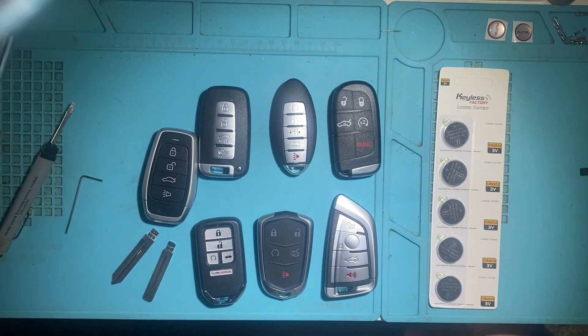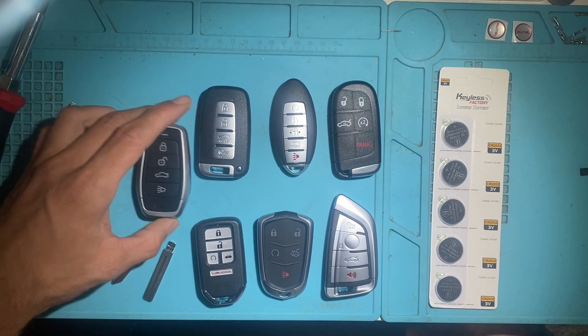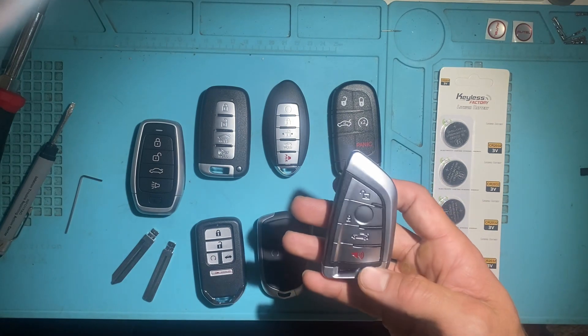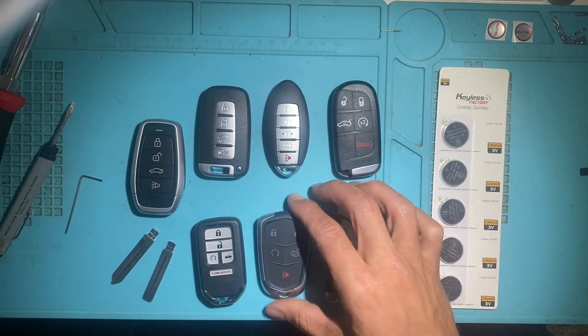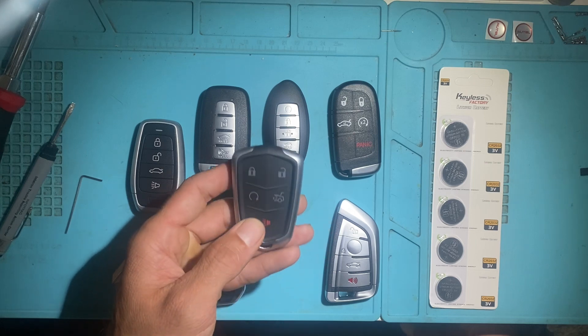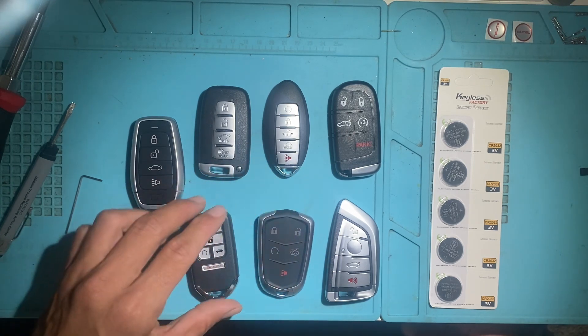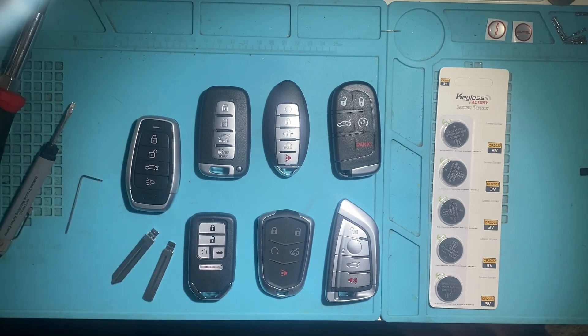All right, so that's a closer look at the Auto Universal iKeys. They're all nice quality, they feel like OEM, the battery life is good, and the range is good as well. So thank you for watching — these are your Auto Universal iKeys. I'm Joe the Locksmith, have a great day.